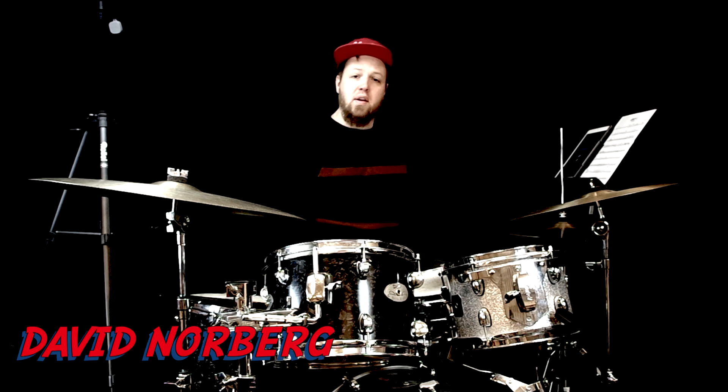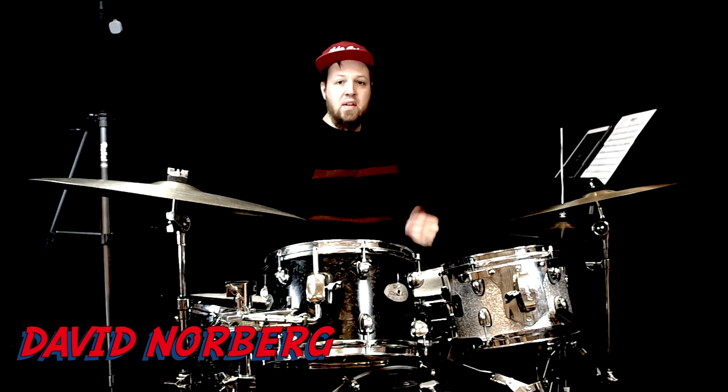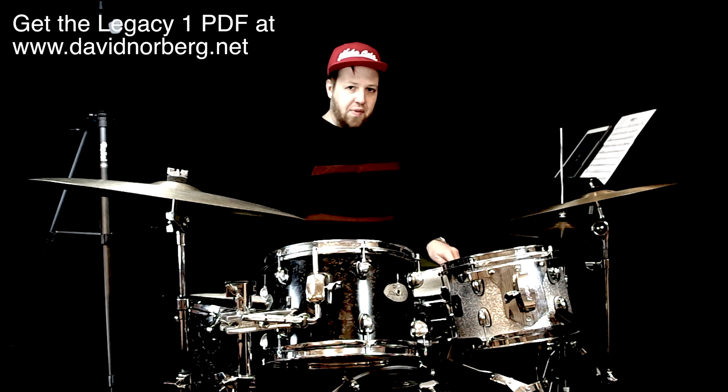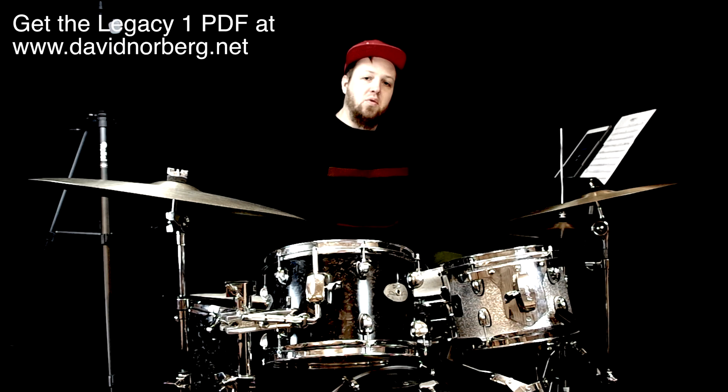Welcome! I've been doing a lot of transcriptions lately — mostly Jeff Tain Watts, some Roy Haynes, some Kendrick Scott and so on. I will make some videos with that kind of stuff too.